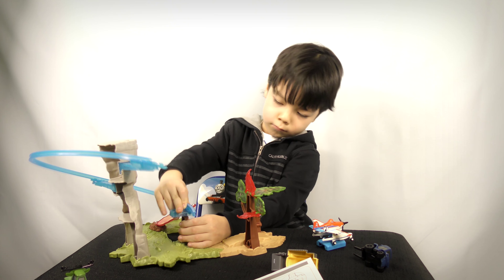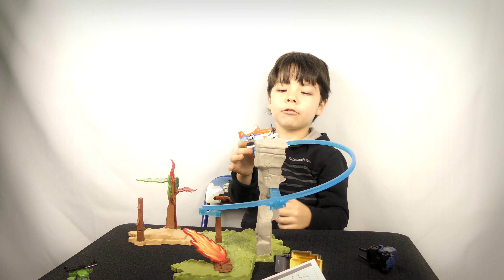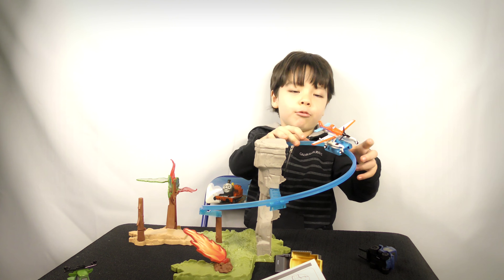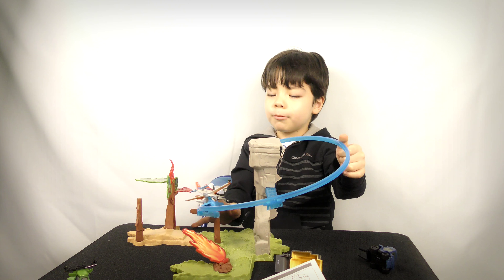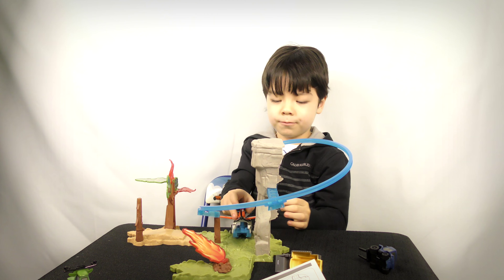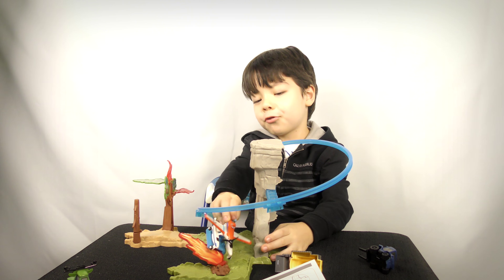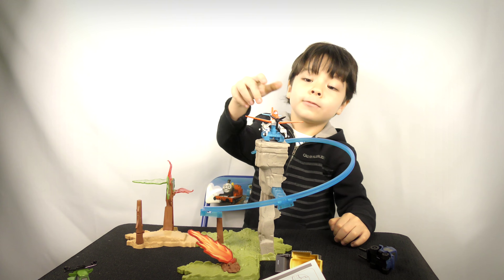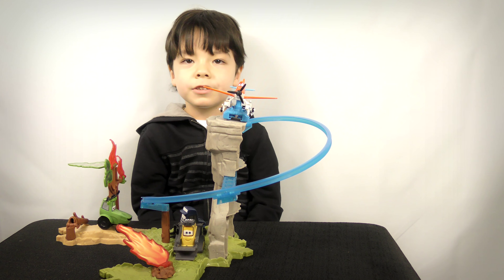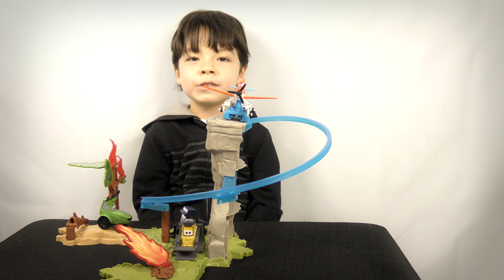Now we're set to build it up. Before we build it — if you want a plane and two cars, then say 'plane and cars'! Here it is — it's the movie Cars grip and model. And that's the start of the building.